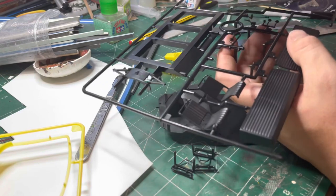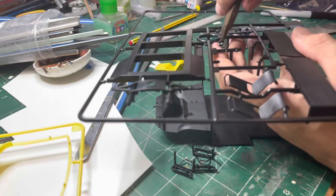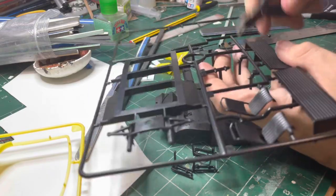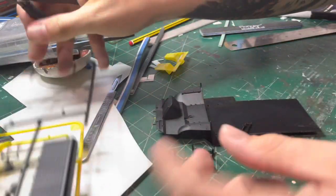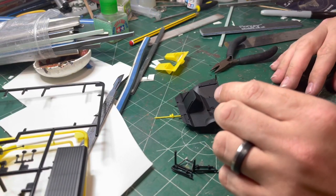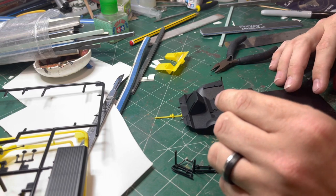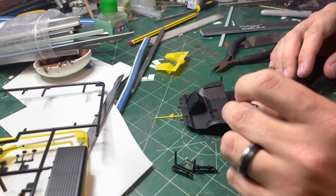Another good tip is to get a good pair of side cutters like the one I'm using just there. The good thing about side cutters is you can cut the part away from the sprue gate quite close to the part without actually getting too close, so you get quite minimal cleanup but still a very nice cut without causing any damage to the part.